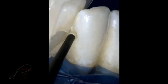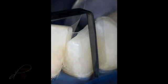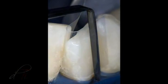A bleach-shaded flowable composite material, Genial Universal Flow by GC America, was injected into the preparation and the syringe tip was slowly removed while extruding the material. The mylar strip was firmly adapted to an ideal contour and light-cured for 40 seconds using a ramp mode.